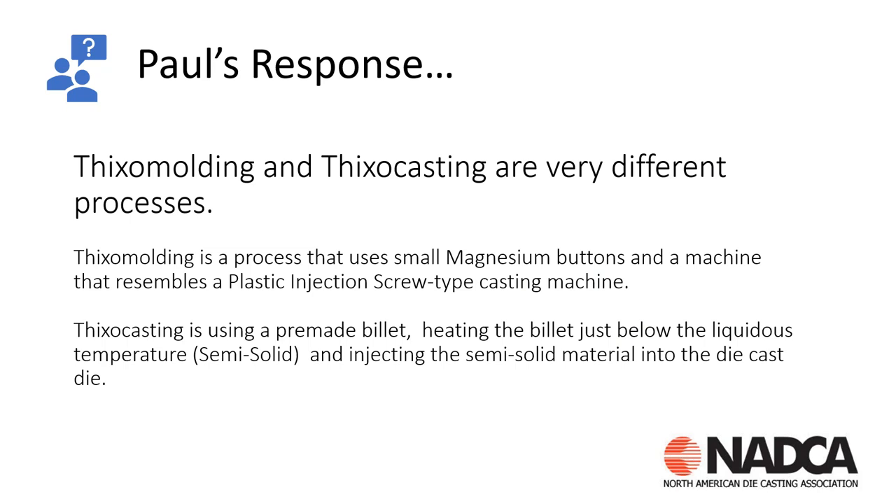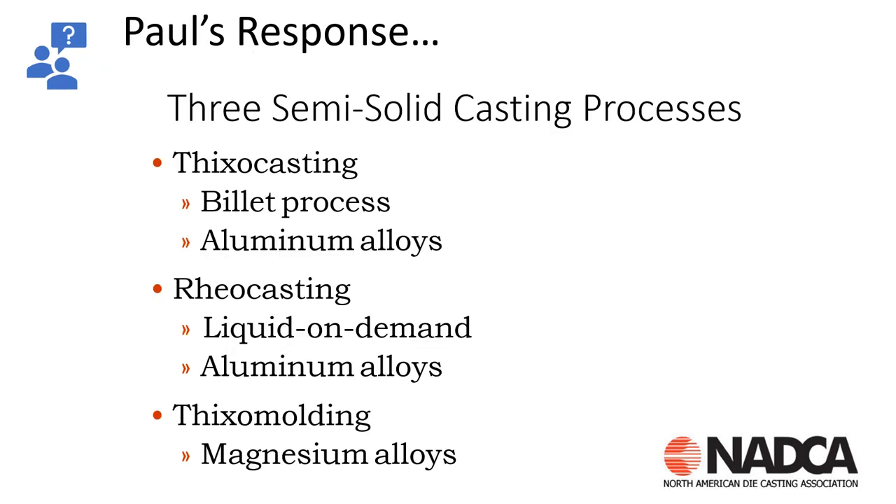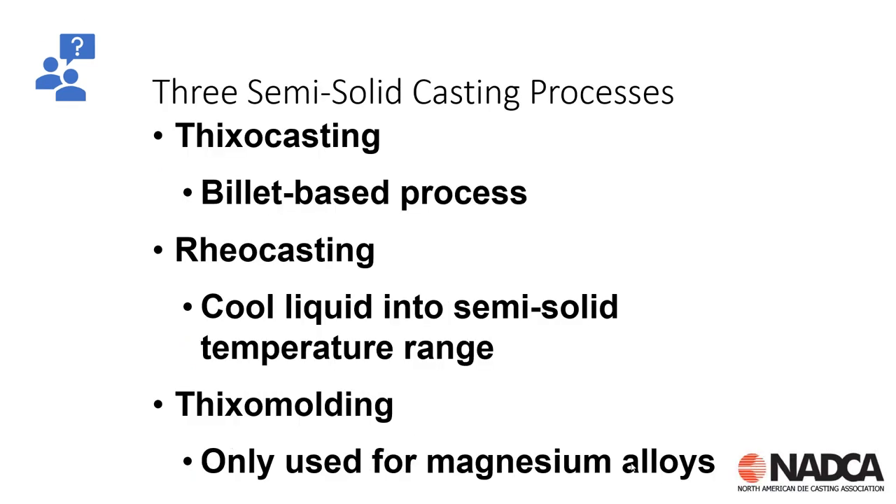When talking about thixo molding and thixo casting, they are very different processes. Thixo molding uses small magnesium buttons and a machine that resembles a plastic injection screw-type machine. Thixo casting uses a pre-made billet — we heat that billet just below the liquidus temperature so it's semi-solid, then inject that semi-solid material into the die cast die. When talking about semi-solid casting processes, we basically have three: thixo casting, rheo casting, and thixo molding. Thixo casting is a billet process using aluminum alloys; rheo casting uses a liquid on demand also with aluminum alloys; and thixo molding uses only magnesium alloys.